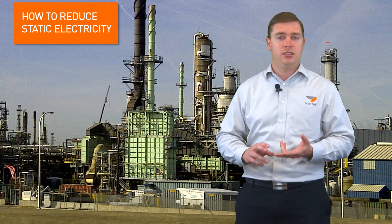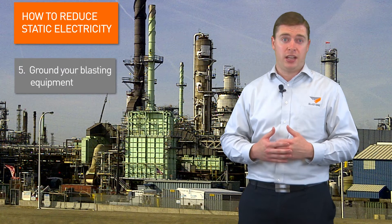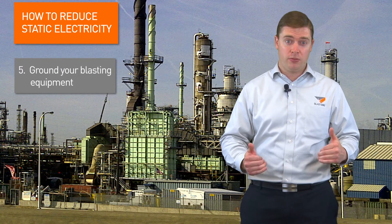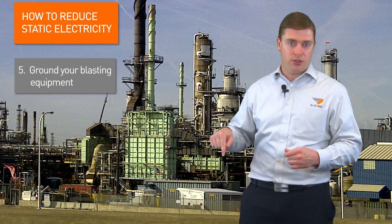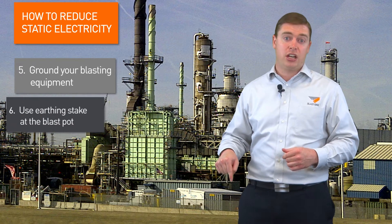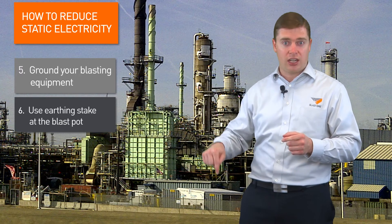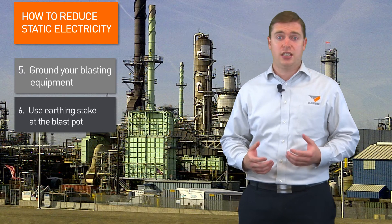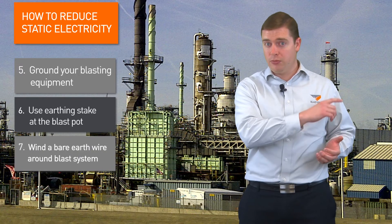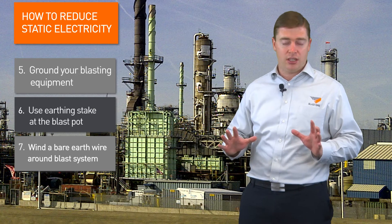The second part is to ensure that your equipment is all grounded. Your large equipment — you may find your blast pot is mounted on a trailer with rubber wheels. Just make sure that equipment is grounded with a ground stake into the ground. I recommend having a separate one also for your blast pot — have your blast pot grounded directly to the ground. We've had some contractors actually wrap a bare ground wire from the nozzle all the way to the pot, just wrap it around the hose — it helps take away the electricity.